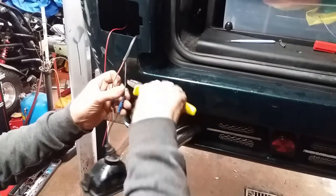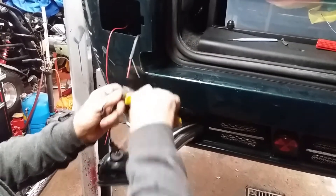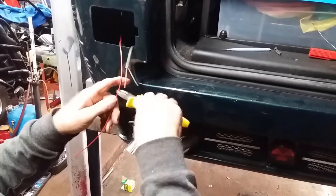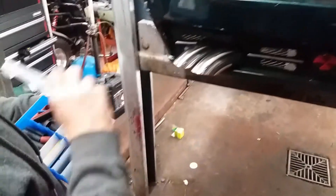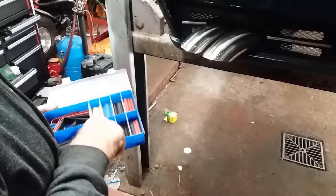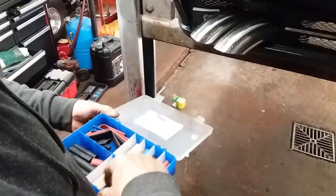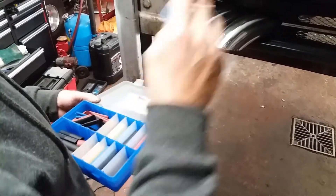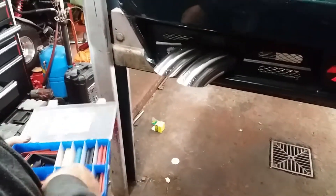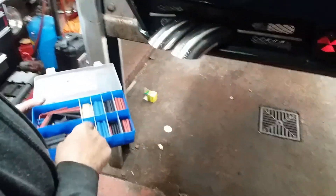We'll cut this off. Also helps if you've got a ramp so you don't have to keep bending down. We'll use a bit of blue heat shrink — these are slightly too big but we'll get away with them.